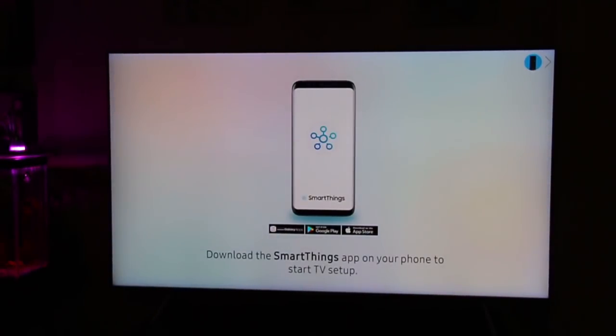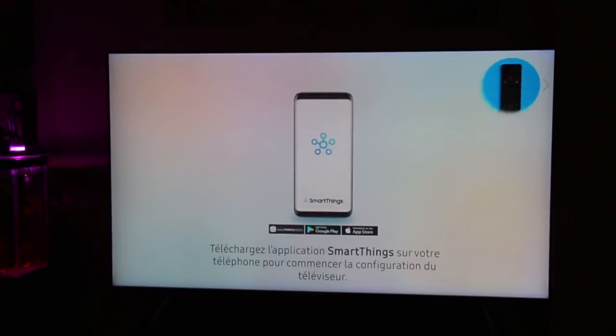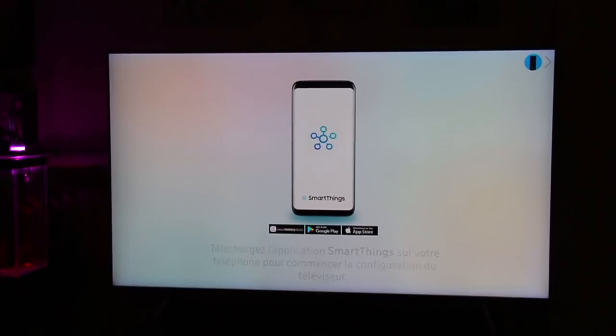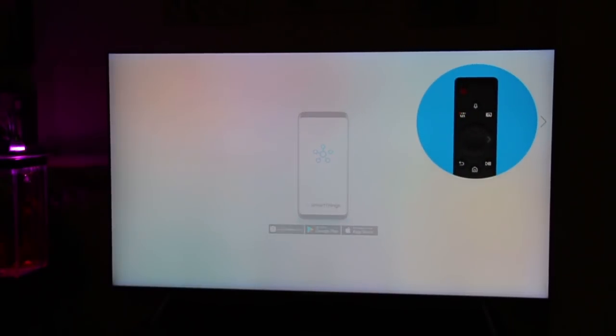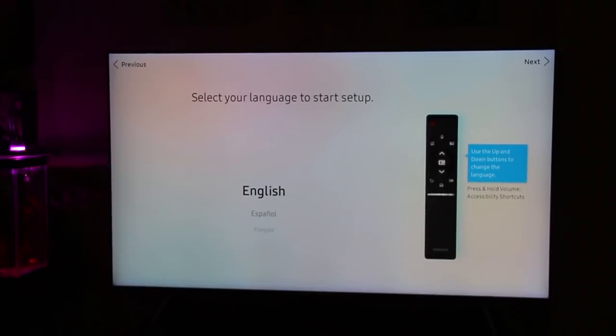The TV says: 'Hello and welcome. Please download the SmartThings app on your mobile to start TV setup. You may press the right button to set up the TV with the TV remote. Please select your language — the accessibility function is available when you press and hold the volume button.'